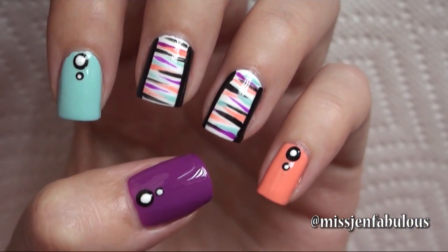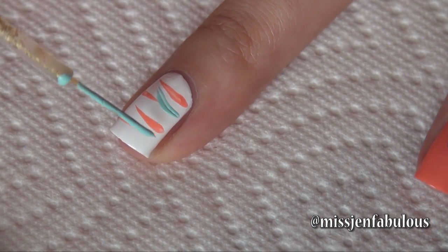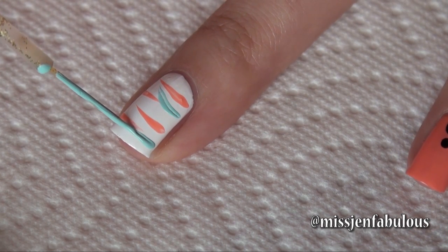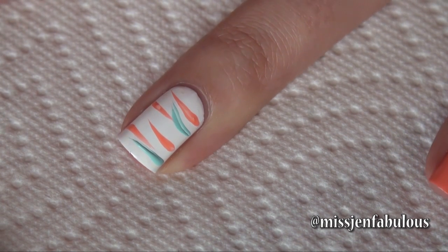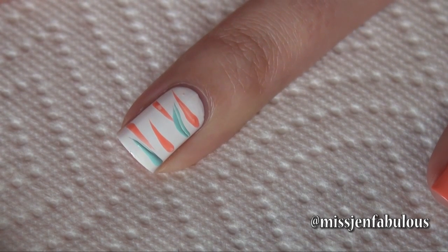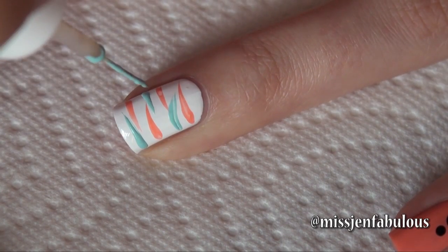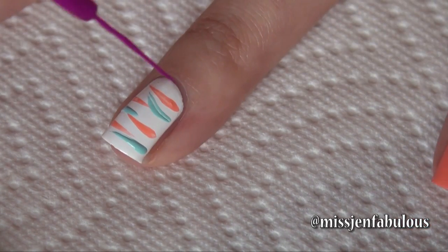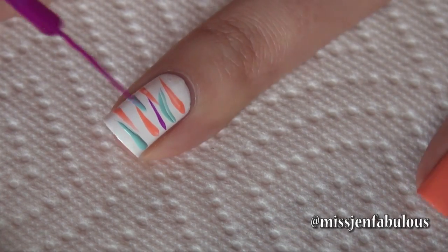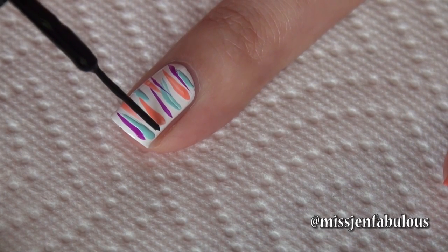Manicure number 1. We started with a white base and then we're going in with different color nail stripers, just dragging the polish towards the center of the nail and flicking it off so that it kind of has a wispy, thinner edge. We're just going to do that all over the nail from both sides. I'm going to go in with a couple more colors and add some black, and then I think I'll be done with the stripes.